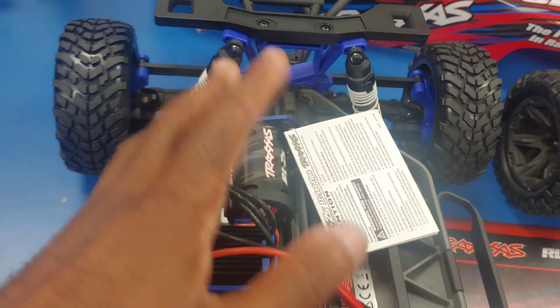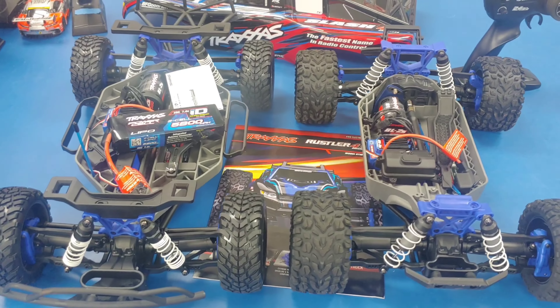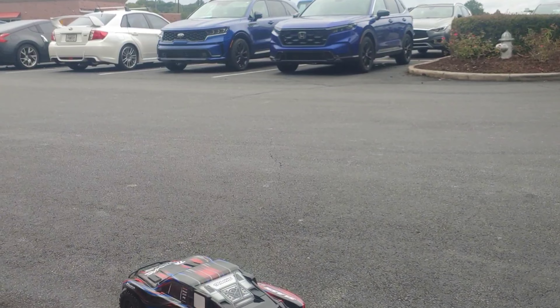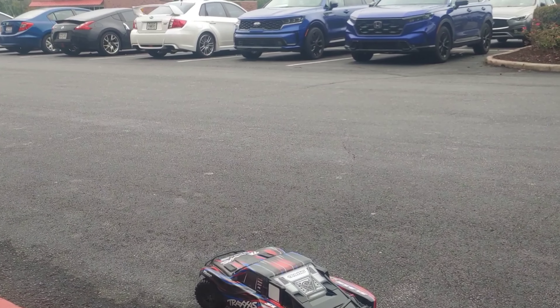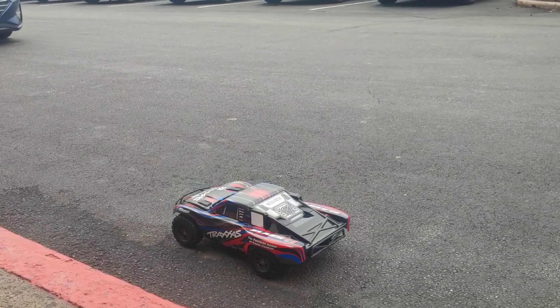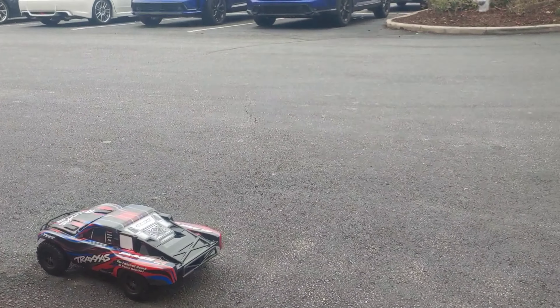I'm going to put a battery in there — we have a Traxxas battery right here, so we'll go ahead and drop this in and give it a quick test run so you guys can see this run. All right, we're going to try this out for a quick demo. I'm curious about the speed of it. I've got to let some of these cars come by because they go a little crazy up here, but I try to be a little cautious.